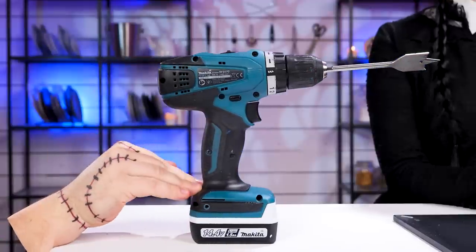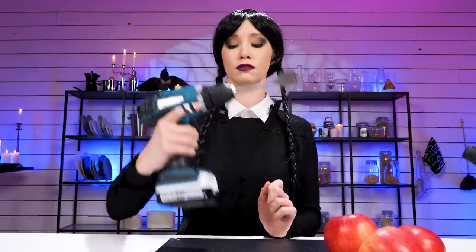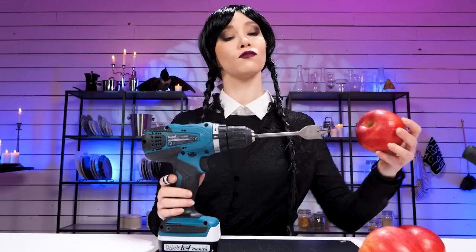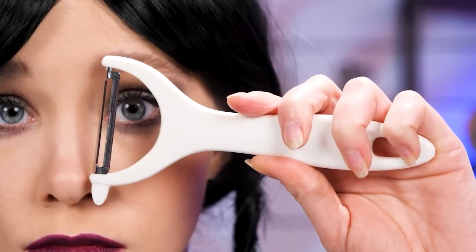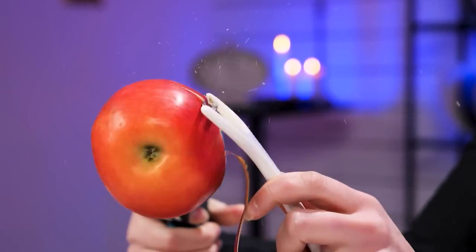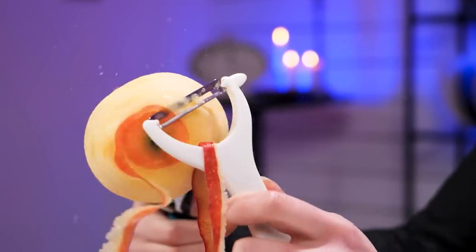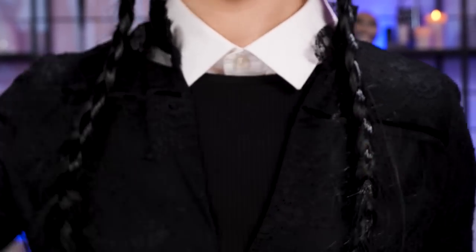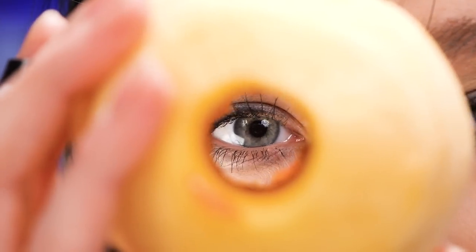A power drill? What for? It's how bored people peel apples. Grab the apple and stick it on here. Get the fruit peeler and put it in position. Watch the peel come off as I turn the drill on. Stare at it to cure boredom. Instead of eating the apple, use a syringe to take the core out. Okay, bored now.